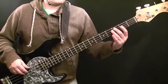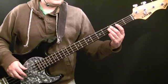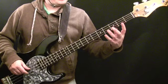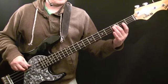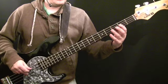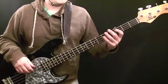What you're doing is going from C, which is the third fret of the A string, to E at the second fret of the D string, then open D string, and then to F sharp. And then obviously you go on to the rest of the pattern.